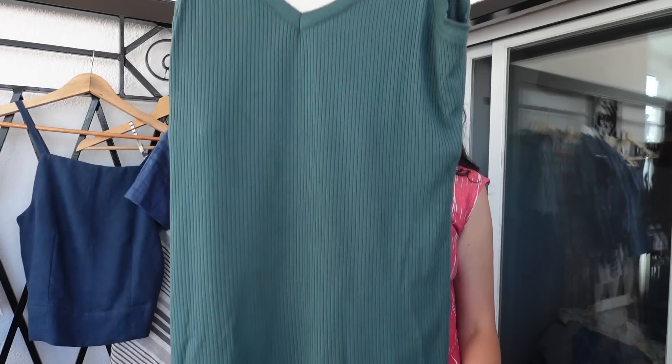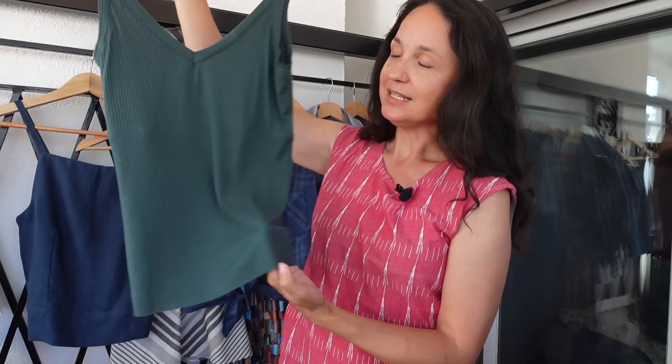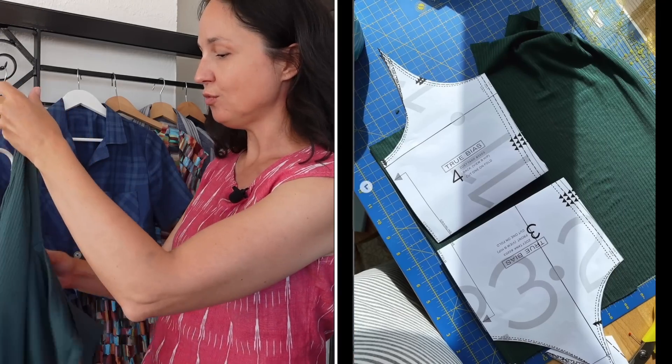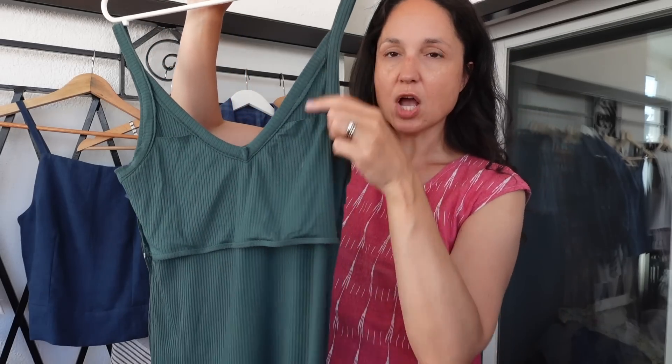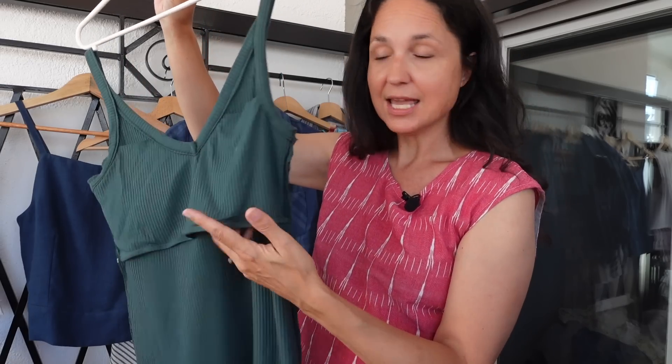This is the Zoe tank from True Bias. I just realized I haven't actually finished the hem yet even though I've worn it a bunch — I'll finish it before I wash it. This is a beautiful rib jersey from Meter Meter, possibly the Meat Milk brand — it is so soft and gorgeous. The instructions on this pattern are amazing and they have a step-by-step video tutorial. I wanted to make a built-in bra, so I put the tank pattern back on top of another section. This part doesn't go all the way to the top because I don't want to add bulk into the binding seam.